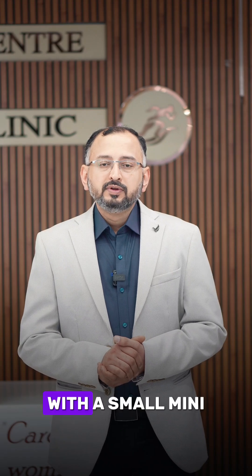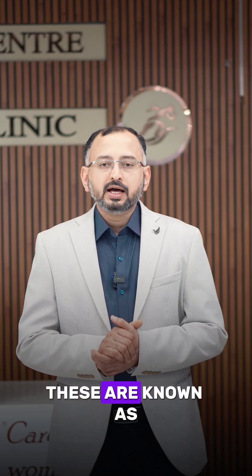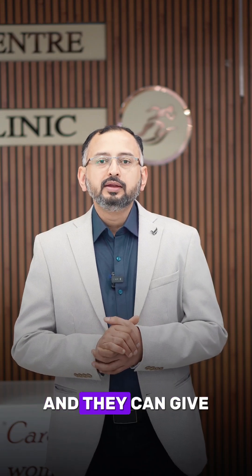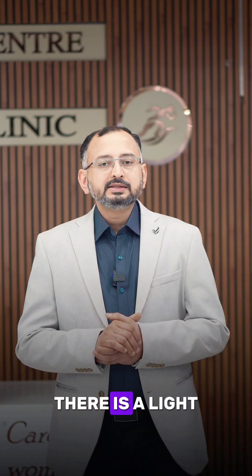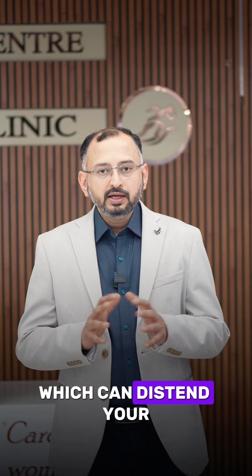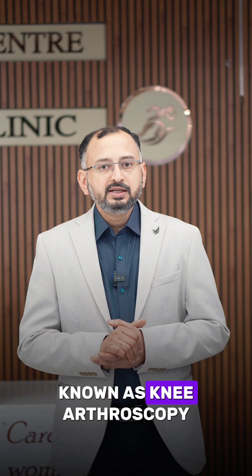In knee arthroscopy, with a small mini incision or a keyhole incision, you introduce a camera into your knee joint. These are known as rigid cameras. They go into all the compartments of your knee joint, navigate through it, and give us an idea about what is going on inside. This picture can be seen on a big screen. There is a light source attached to it and a water inflow attached to it, which can distend your knee joint and illuminate the structures inside. This small procedure is known as knee arthroscopy.